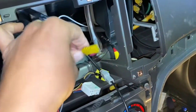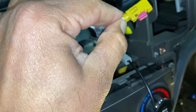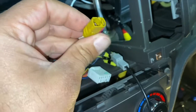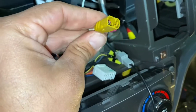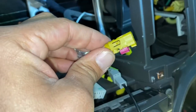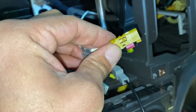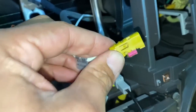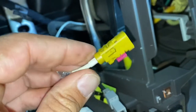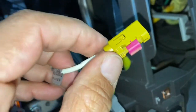So what we're gonna do is take this master color plug out, and we're gonna use it. I use an Xacto knife to pry this little tab right there and pull it out.